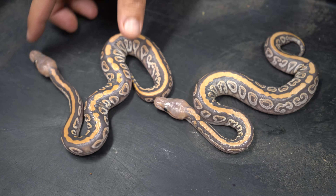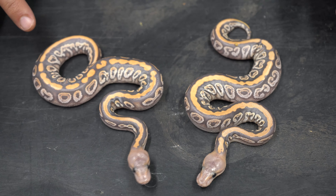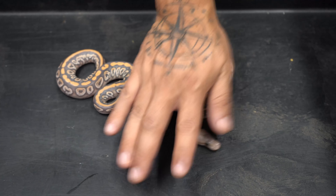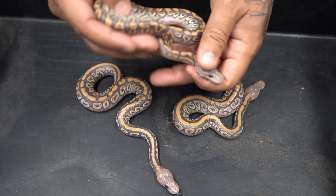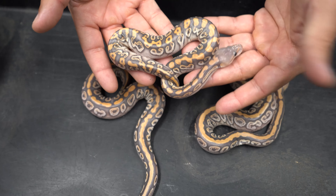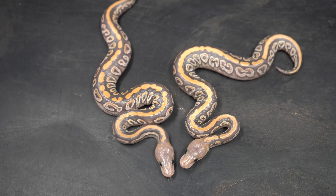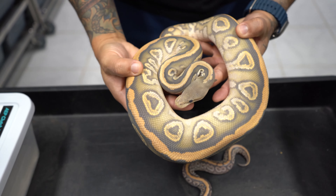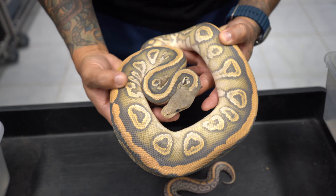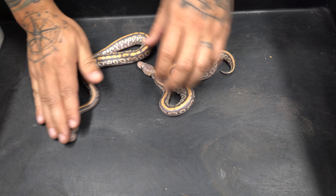I'm going to show you the sub-adult version of this combo — this is just black pastel cypress, not the krypton version. Look how much the krypton completely breaks it down. And the adult version looks even better — she's going into shed but you can still see it. This one did not prove out to be head desert ghost, but it would have been really cool. So yeah, these are the little babies of those adults — we got pretty lucky with this clutch.